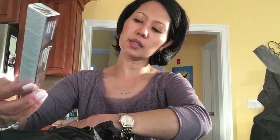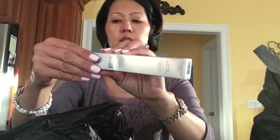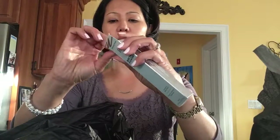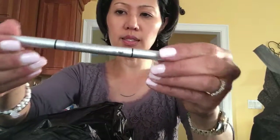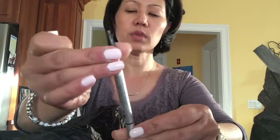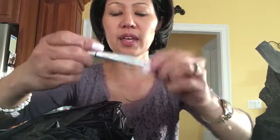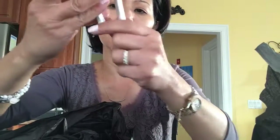One more item — it's by It Cosmetics. It's the Brow Power Universal Brow Pencil. I'll open it up and it looks like this. I think I'm gonna start using it because I don't really use a brow pencil, but I think I could fill in. This is supposed to be a really great product and it's got this kind of brush applicator right here. So I'm kind of excited about this.